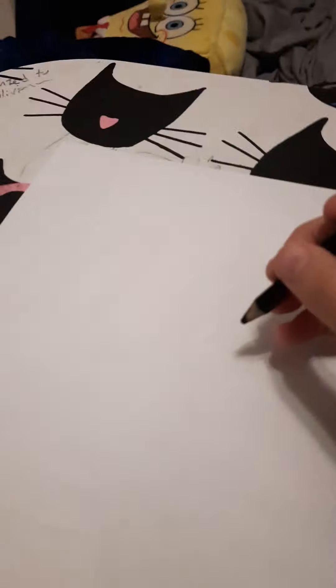Alright guys, I'm making a video called how to draw Songkog.